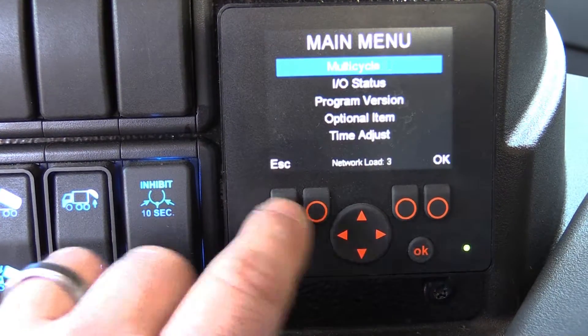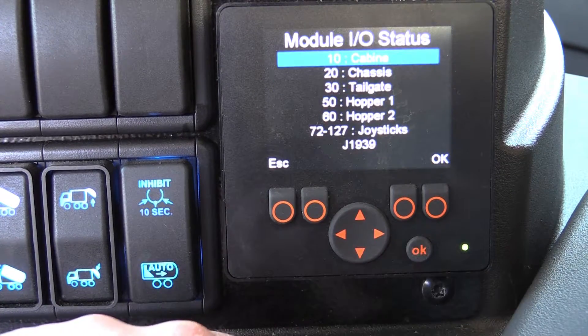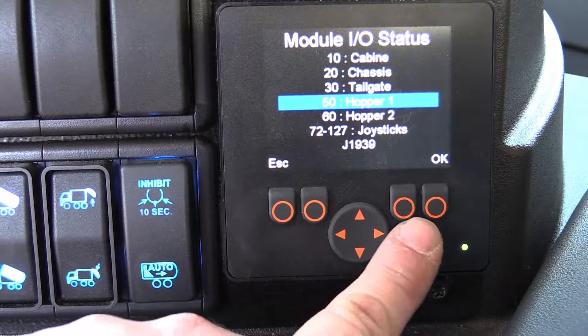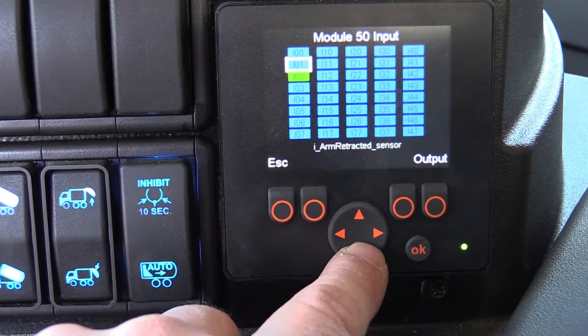Navigating the multiplex screen, or Node 11, is simple. Press the menu button and select Input Output Status. From there, we'll see all of the various modules in the multiplex system. We're going to select the hopper module, or module 50.